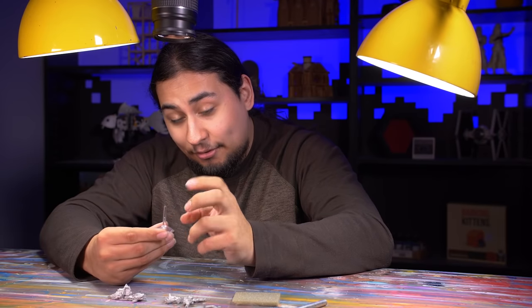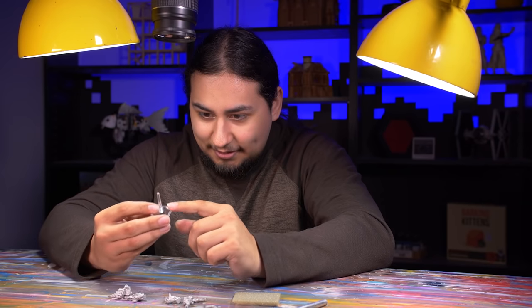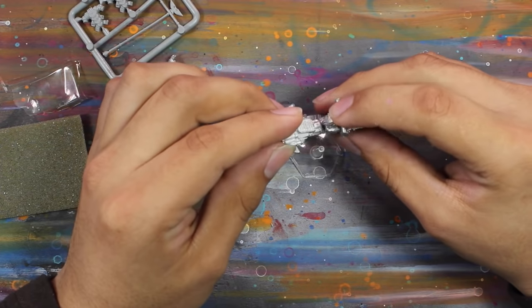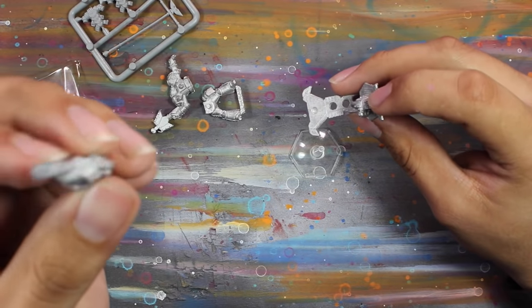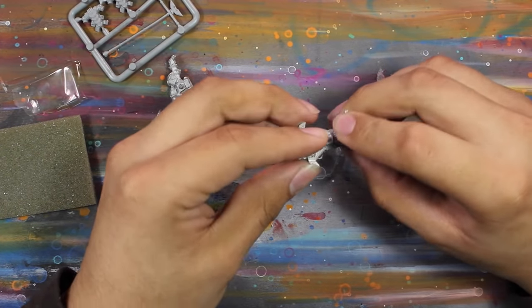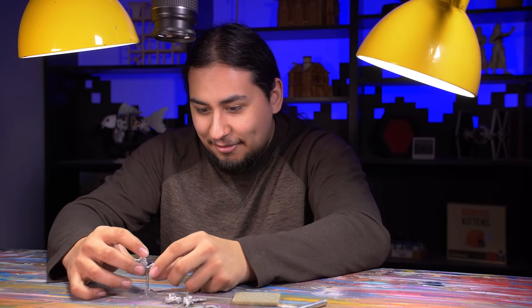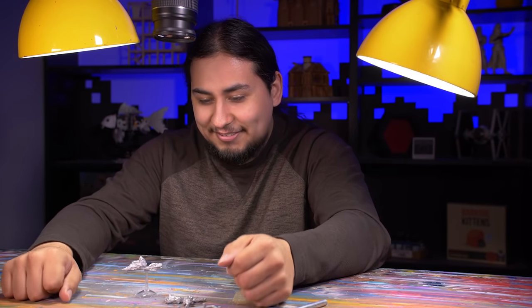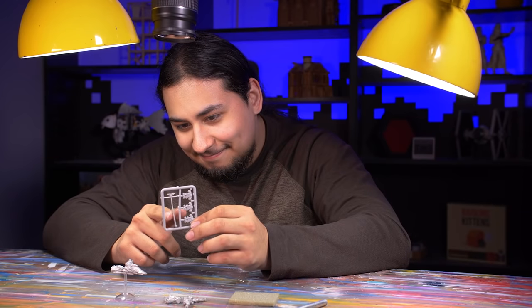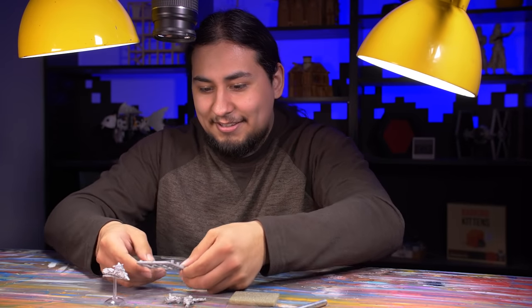These flight stands are the worst things Games Workshop has ever done — ever. They always, always, always snap. It has a nice big bubble in it to help break the immersion, and there's just the barest hint of a dent in there to give you a target to put the jet bike on. But I guess I can't badmouth too much — it fits together all in one go.